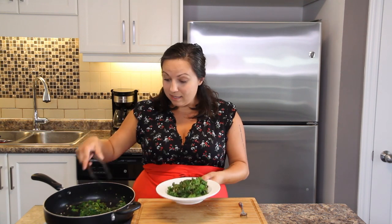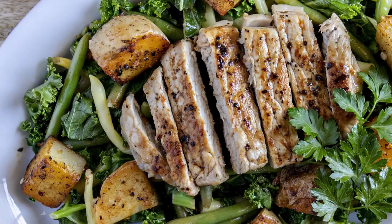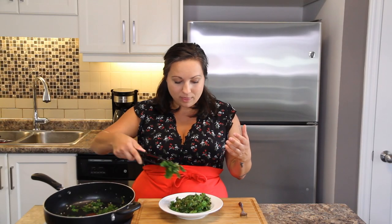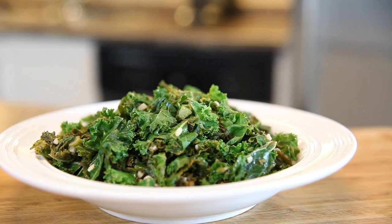The nice thing about this is you can incorporate it with more vegetables. If you want to thinly slice some carrots or throw in some green and yellow beans, the options are endless as to what else you could put in with this, or just have it as a side the way that we just made it.